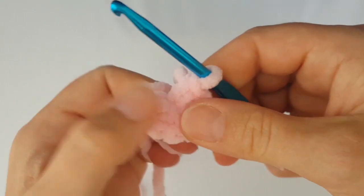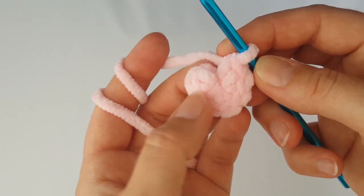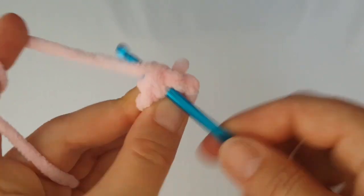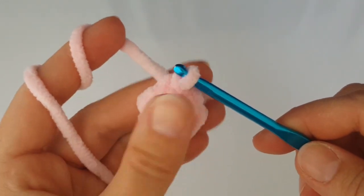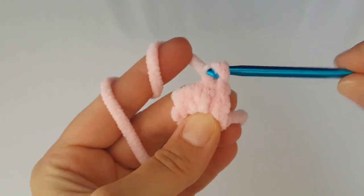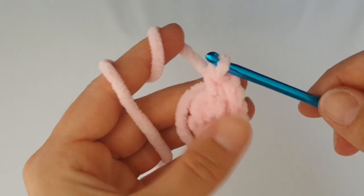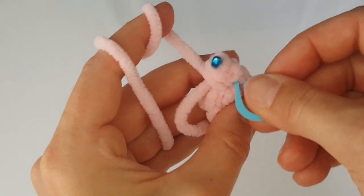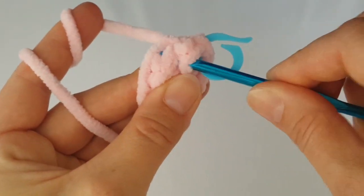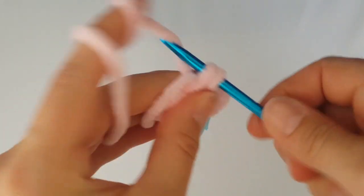Tighten the magic ring and join the round with a slip stitch. Count from the right side to the seventh stitch — make the slip stitch in the stitch, not in the chain. Now we're going to work in the round, so use a stitch marker to mark the beginning of the round. In the next round you will make two single crochets in each stitch around — increasing every stitch. I'm hiding the starting tail behind my work as I go; you can also sew it in at the end.